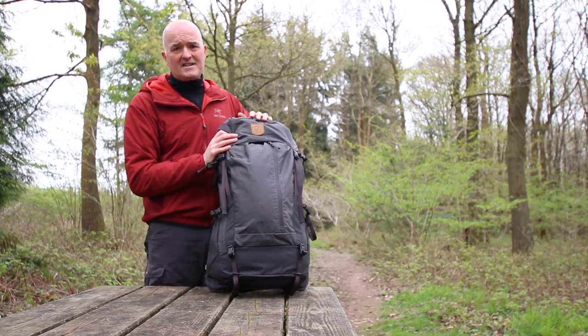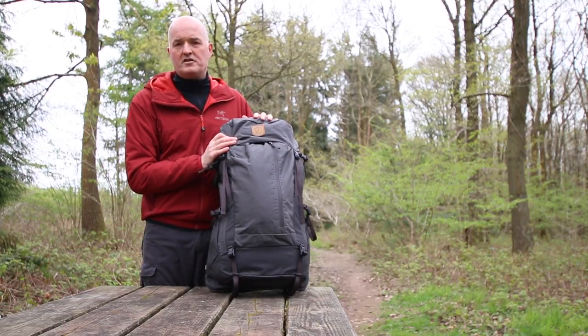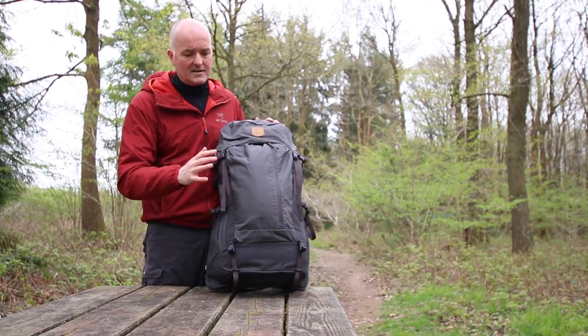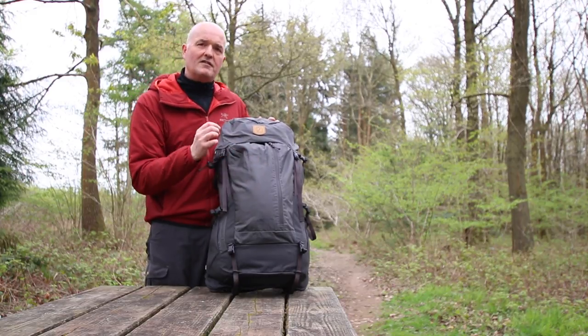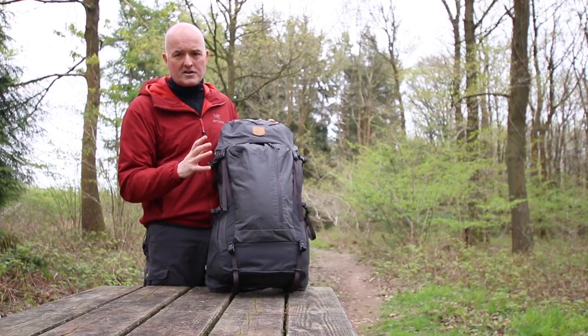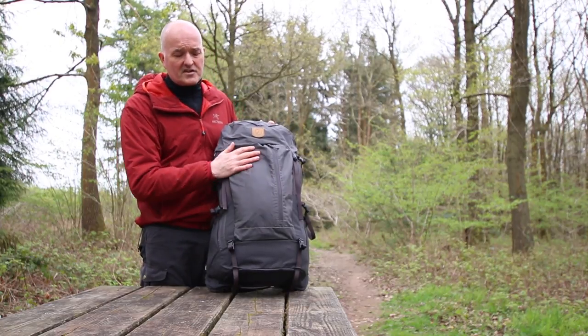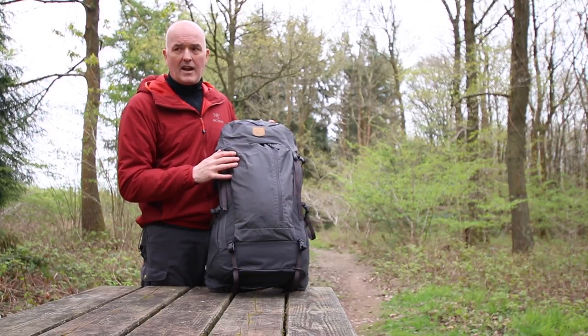First thing you notice about these bags is really just the beautiful Fjallraven quality and craftsmanship that goes into them. They are beautifully made, predominantly from their G1000 fabric, which is a really tough, tightly woven polyester mix combined with cotton. It gives a nice soft feel, is very durable, breathable, and highly water resistant.